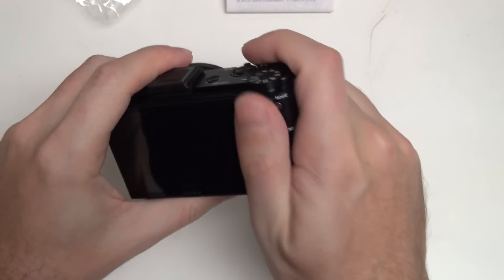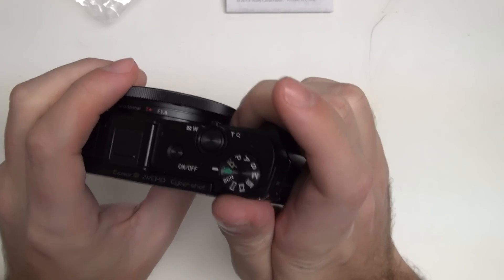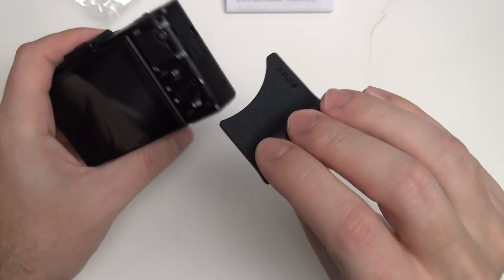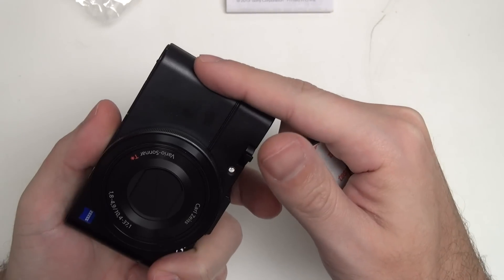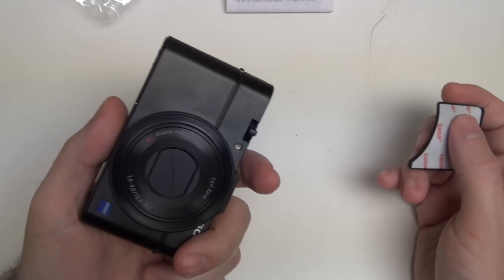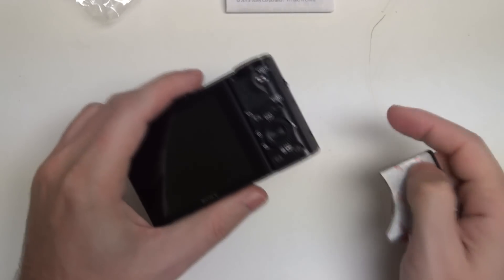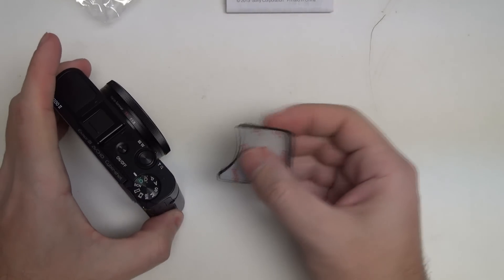The grip now allows me to hold the camera and actually gives me a place to rest and hold on to the front end of the camera, rather than just the cold brushed metal finish that's rounded off and really doesn't support any kind of human hand in terms of a grip. So a good complement, finally, to the thumb grip — we now have some true pivots, in my opinion.